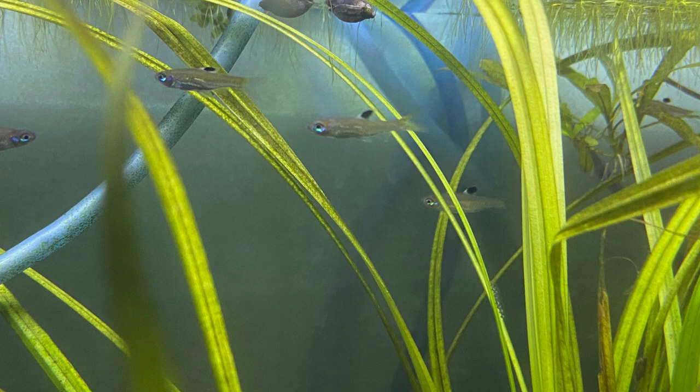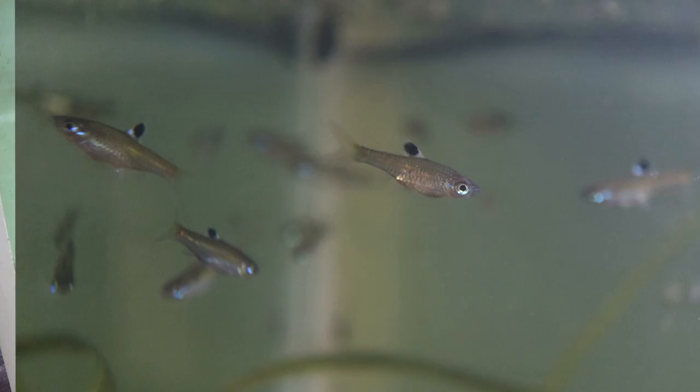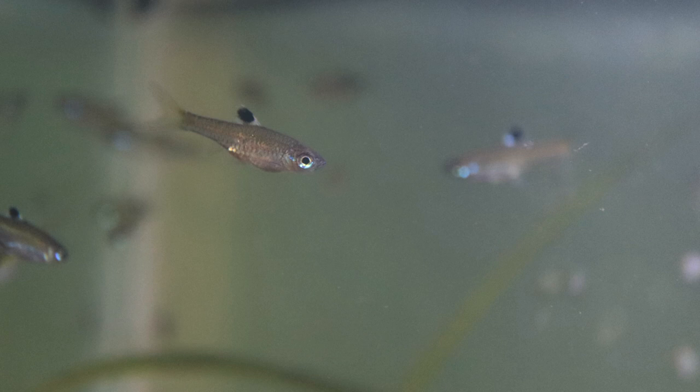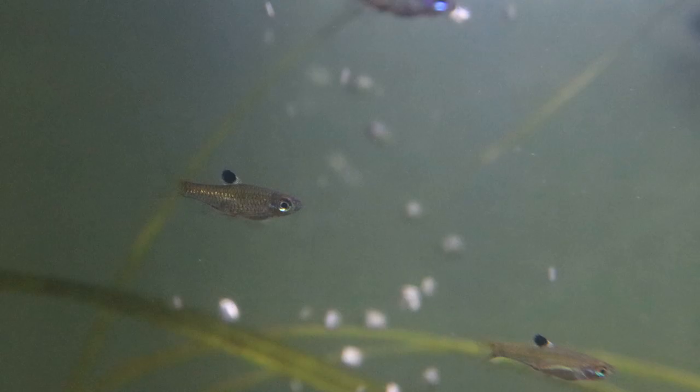Today I want to talk about the Eye Spot Rasbora, Brevibora dorsiculata. Brevibora is Latin — brevi meaning short and bora meaning rasbora — so it's a short little rasbora. Dorsiculata refers to the dorsum, meaning the back, with orsalatus meaning ocellated or having a small eye, in reference to the dark spot on the dorsal fin.